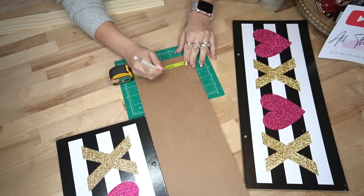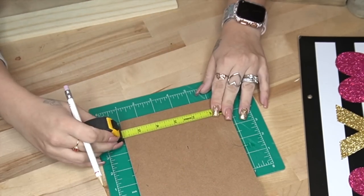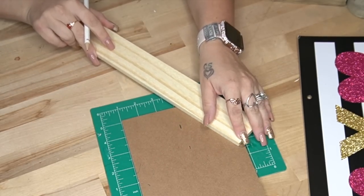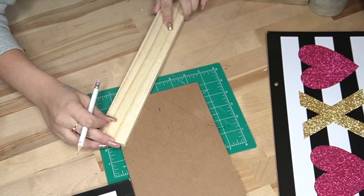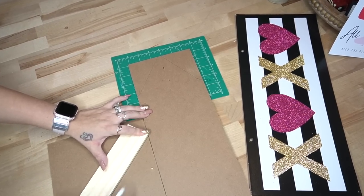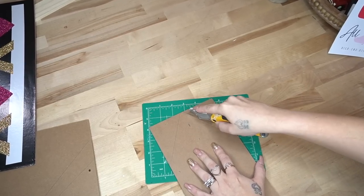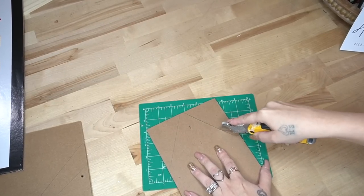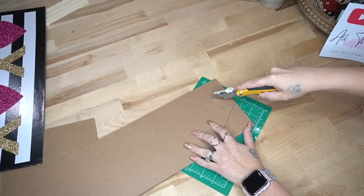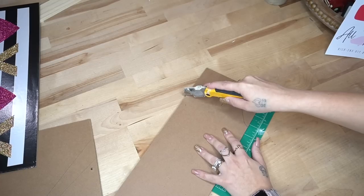Then I mark in the middle of the longer skinnier sign and kind of eyeball a steeple shape, because this is going to be the top of our church and I wanted this to look kind of like a steeple. So I mark that out and then use my utility knife to score it, and then I push it to the back and cut it from the back.